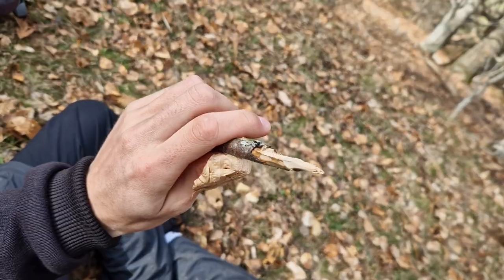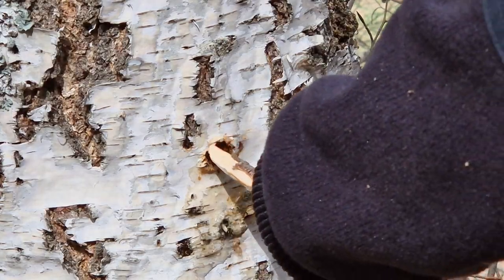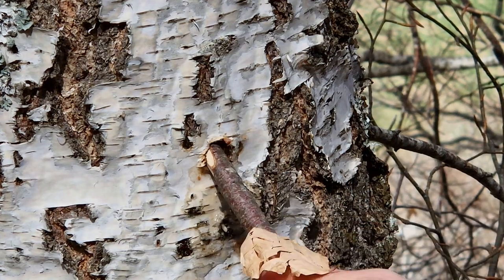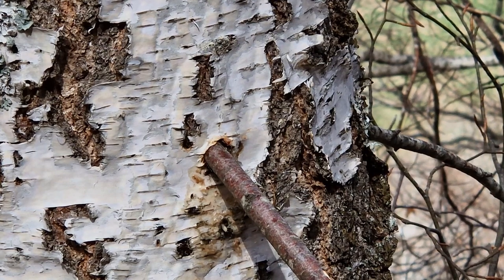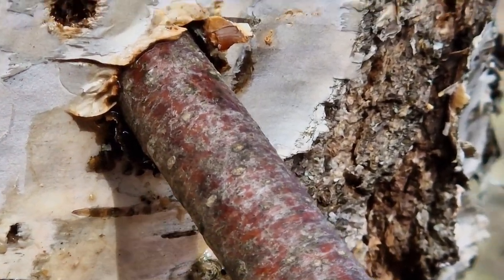To not harm the tree you drilled into, just take the time to carve a little stick the size of the hole and plug it in, to avoid infections for the tree or letting it bleed longer. The tree can then recover itself without any problem and will be ready for the next year's harvest.